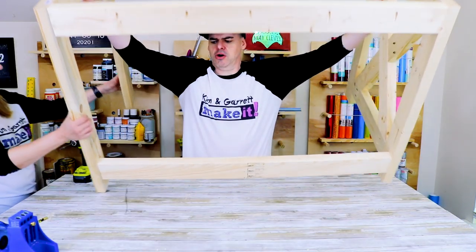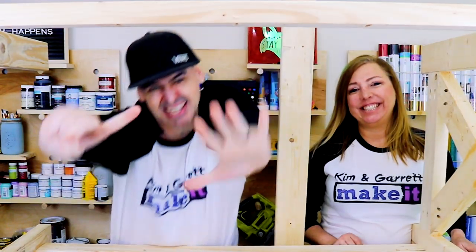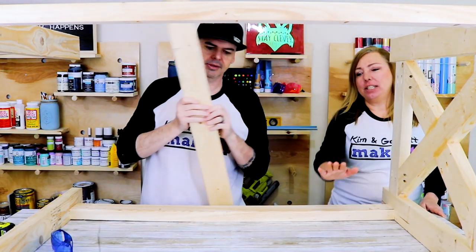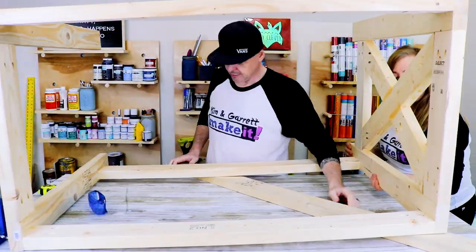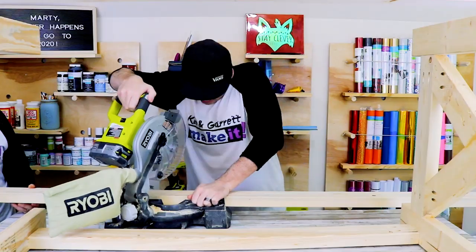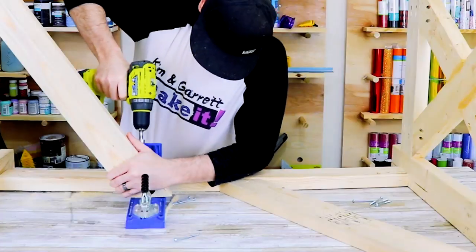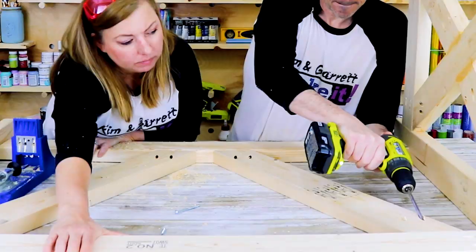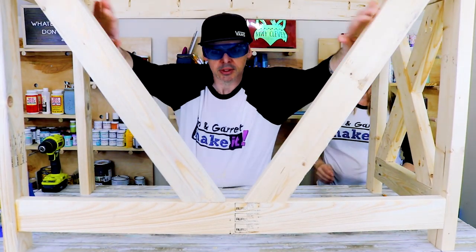Starting to look like a real desk! Step six: now we're gonna add the two little angled pieces that go in the back of your desk — some braces. That'll hold the top header and footer together with these cross braces. This has a slant.